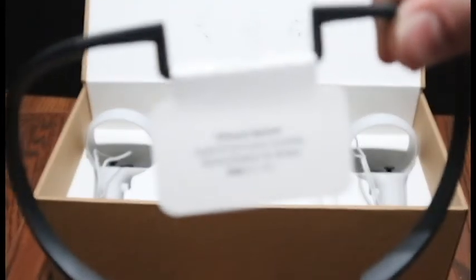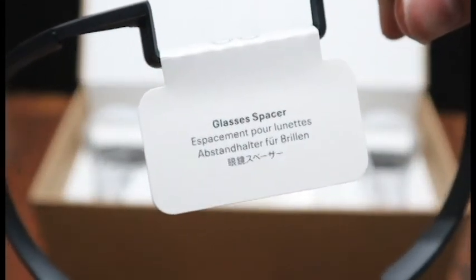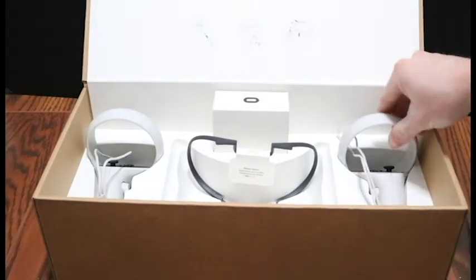Next is a little glasses spacer you can put in if you wear glasses — it'll just help it fit a little bit better. But I don't wear glasses so I'll just put that back.